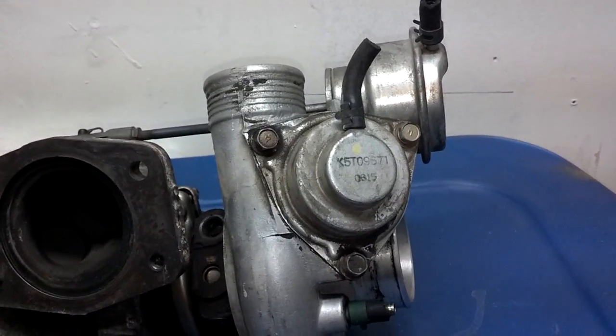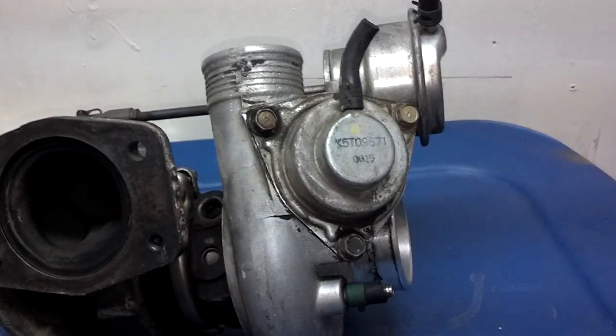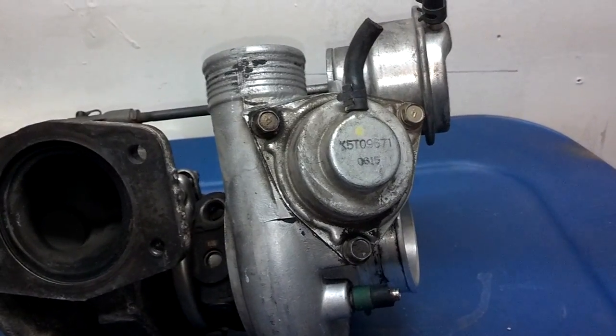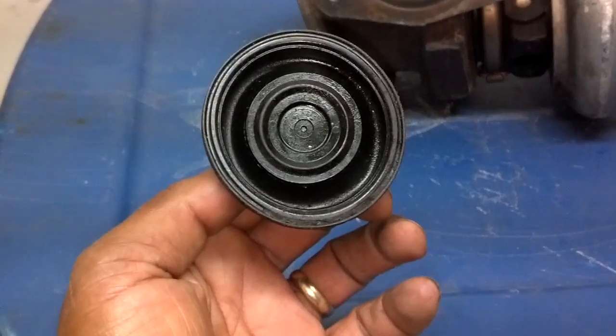The most common problem with these bypass valves is that they begin to leak, and slowly but surely you're building less and less turbo boost pressure as you're driving.